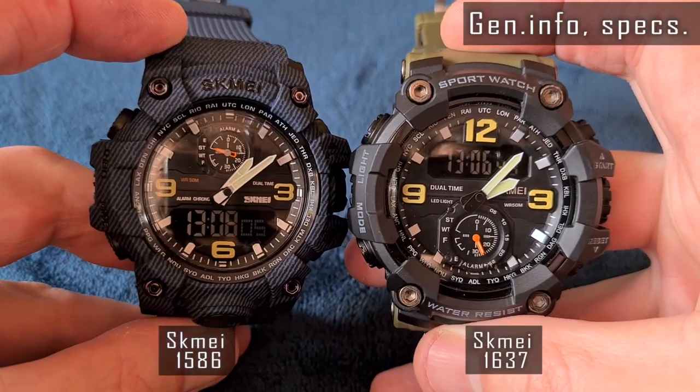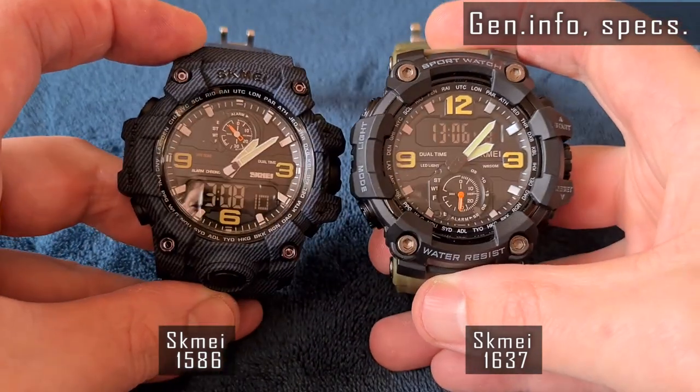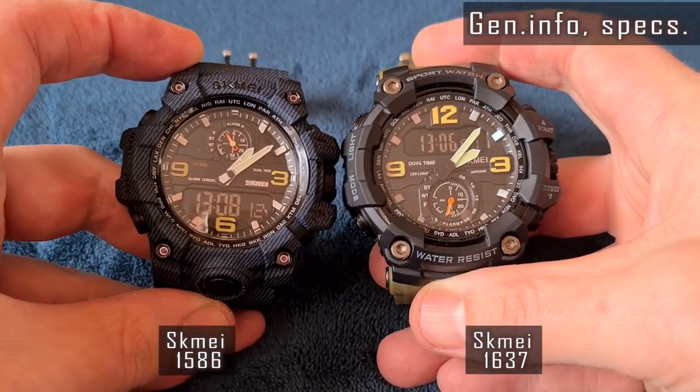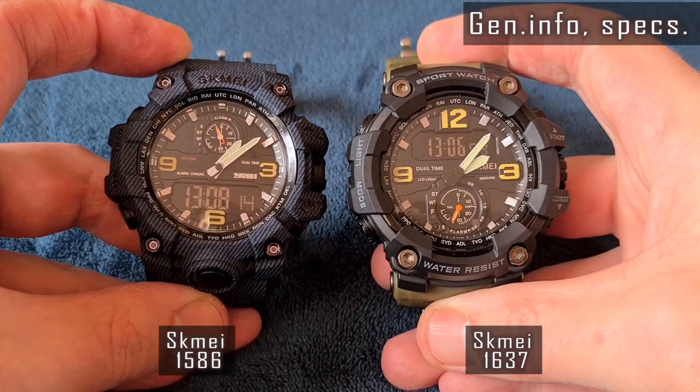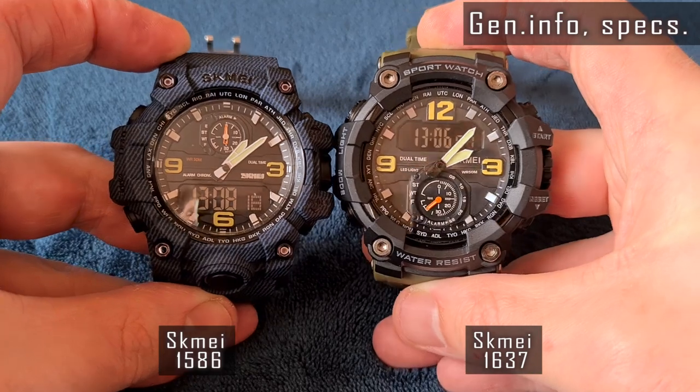Both are analog-digital display watches and use a new approach. Each watch is powered by a single tie module instead of two separated analog and digital movements. You can get one for around 12–16 US dollars.